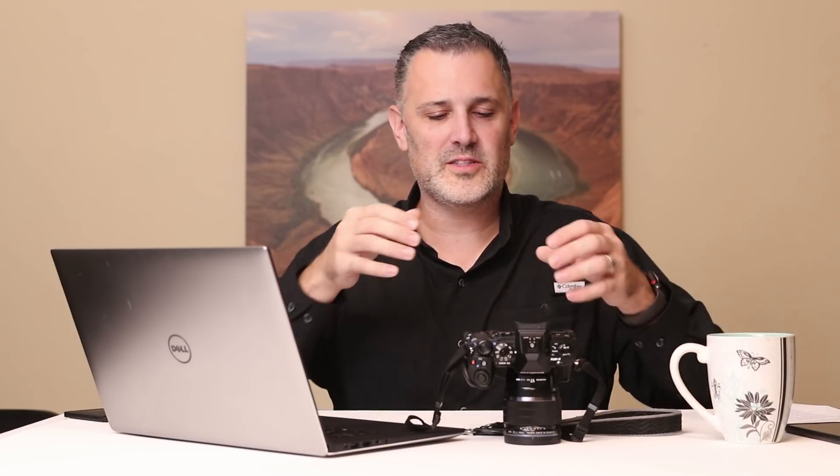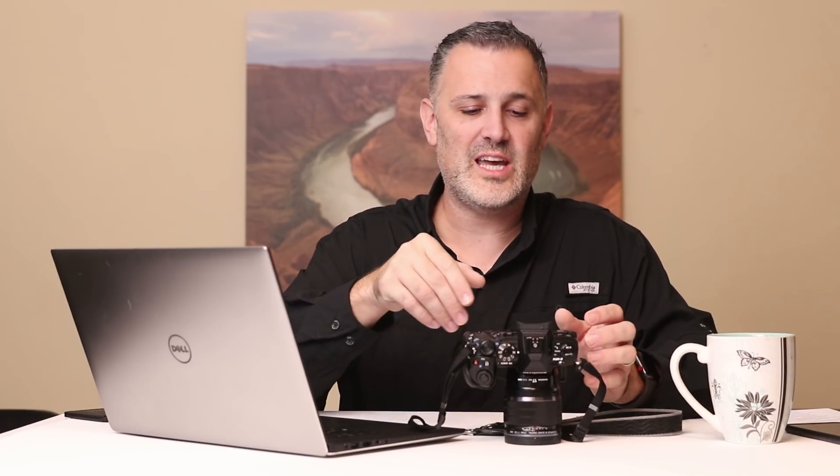If you are out shooting under open shade and your photos are turning out very blue, you want to set the camera's white balance to open shade, and that will give you a much warmer picture and will look much more natural in the end. A lot of beginners start out just using auto white balance all the time. Our cell phones, for example, pretty much only have auto white balance. But to set the white balance in your camera is super simple.